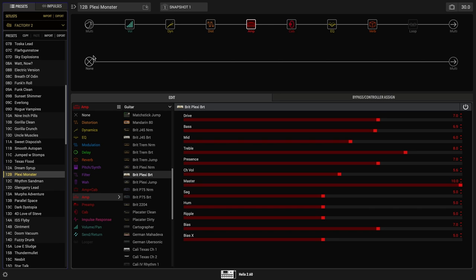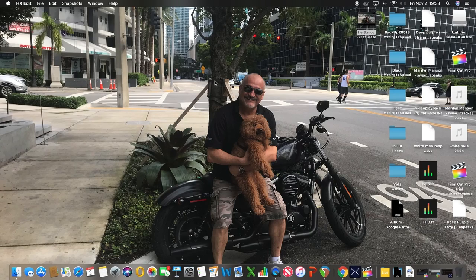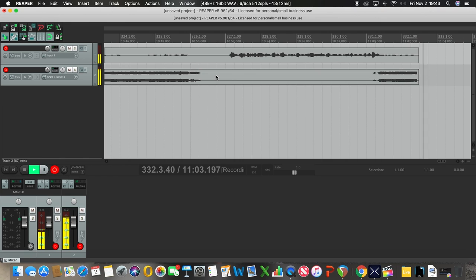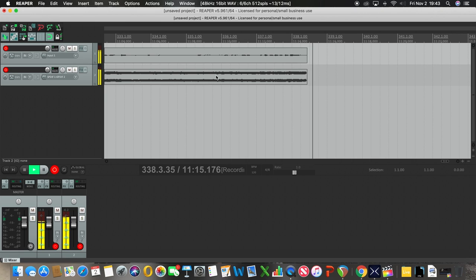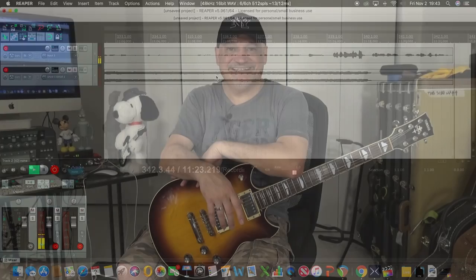Here we are in Helix Edit — I've chosen the preset 'Plexi Monster.' One day I'll take you through Helix Edit and how to manage it: create your own rigs, modify existing presets, and change between them using the pedals on the floor unit. Now let me minimize this: in Reaper, the upper track is my voice and the lower track is my trusty Yamaha SG-1820. We've set the Plexi Monster preset and we're recording.